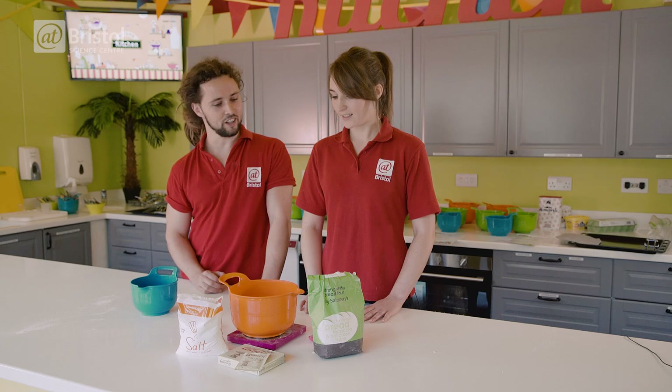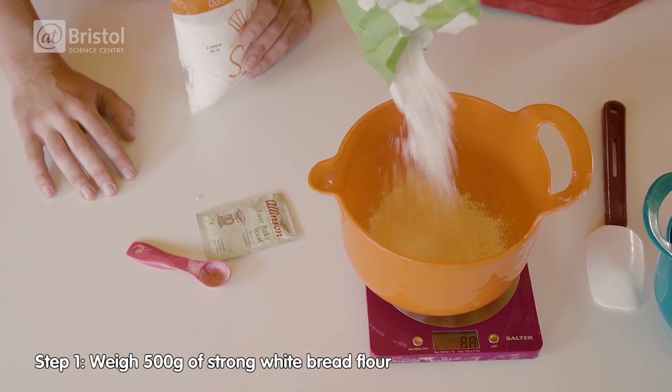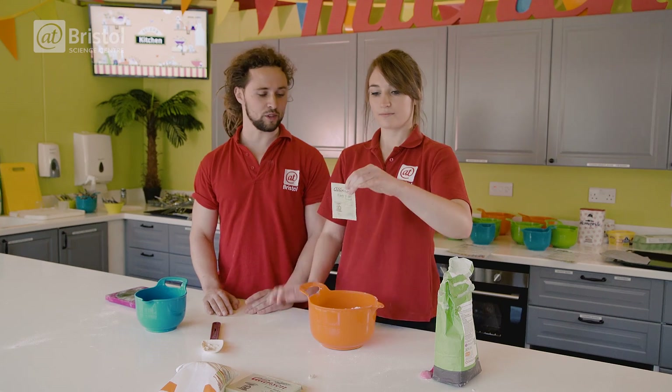So the first thing you need to do is measure out your flour — 500 grams for this recipe. What we're going to do is put together all of the dry ingredients, so we get a sachet of yeast, which is seven grams of yeast.